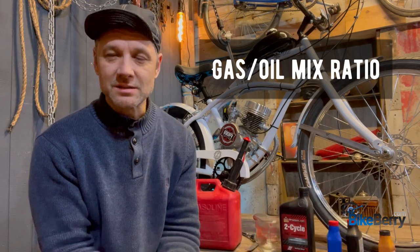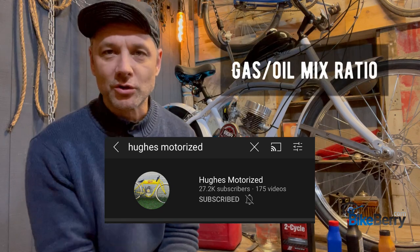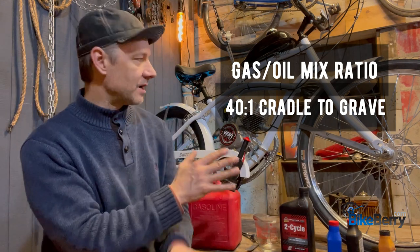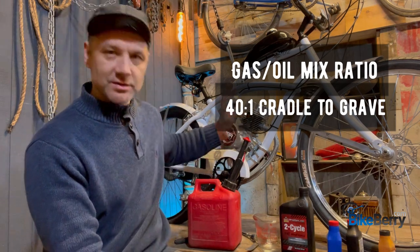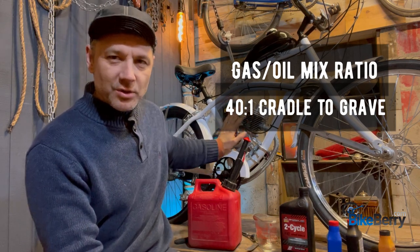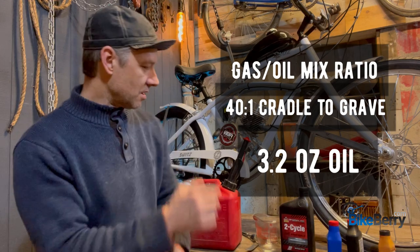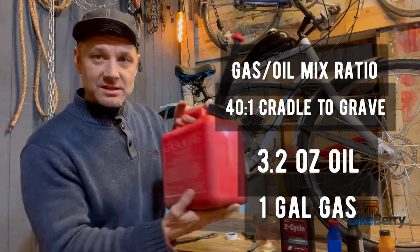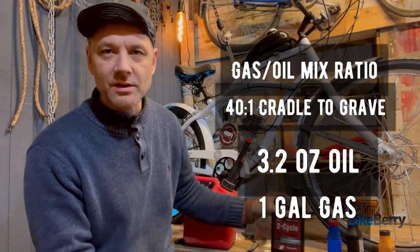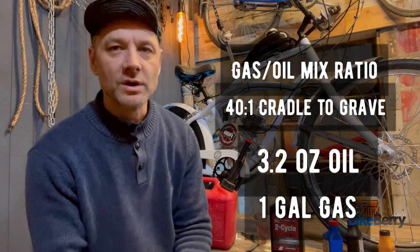I listened to good channels like Hughes Motorized, and they said 40:1 cradle to grave — that makes a lot of sense, it's the right amount of oil. For a pretty stock engine — not ported, maybe a few upgrades like a head — 40:1 cradle to grave. Don't make it complicated. That's 3.2 ounces for one gallon of gas. I use a one-gallon gas can. Any two-cycle oil works — I'll put some options from BikeBerry on screen. Just pick one and start using it.